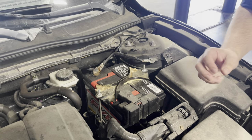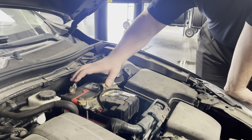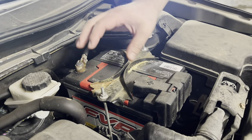Batteries typically have a lifespan of about four to five years. The genuine Mazda batteries come with a three-year warranty, which is really nice, but keep in mind as they get older they're going to start to get some corrosion, and we do offer cleanings which can help with performance.